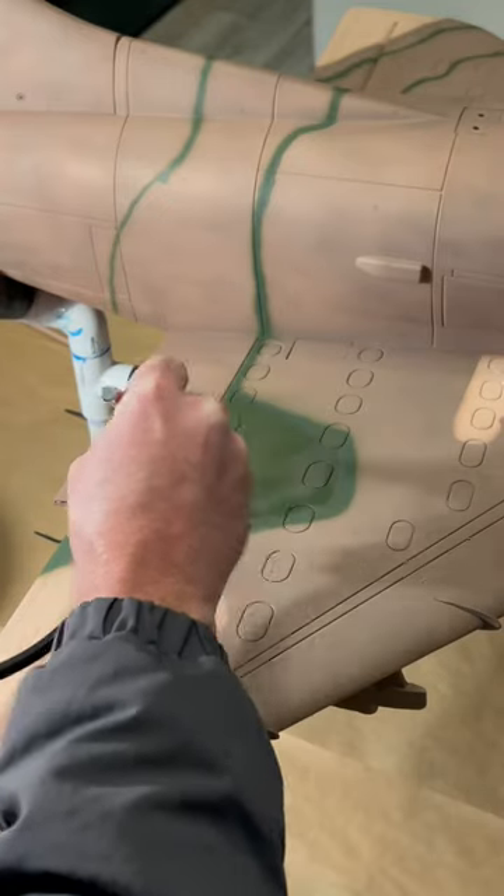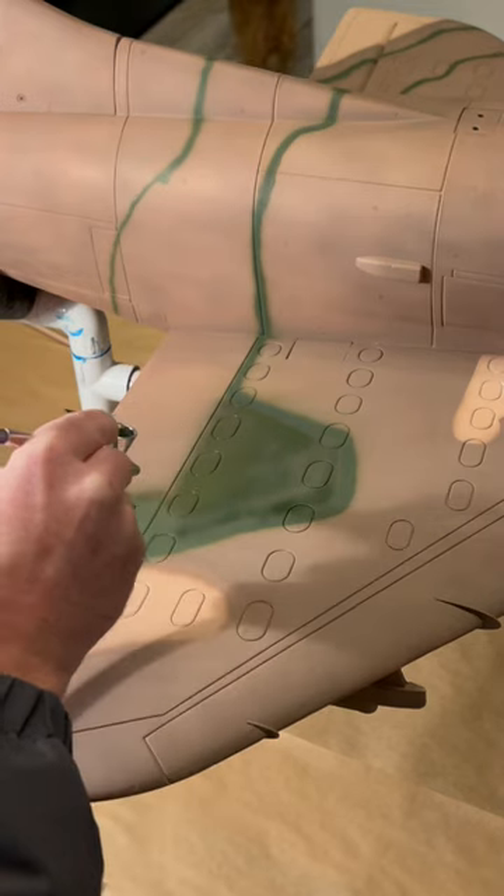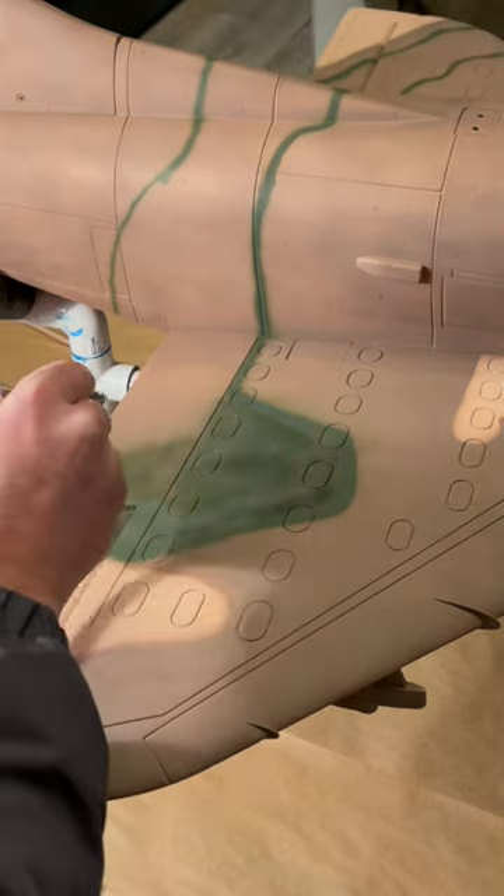A lot of people have been asking what we use to paint our airplanes. The answer is this airbrush kit that we got from our Amazon storefront. Here I am doing a little filling with the detailing line brush.